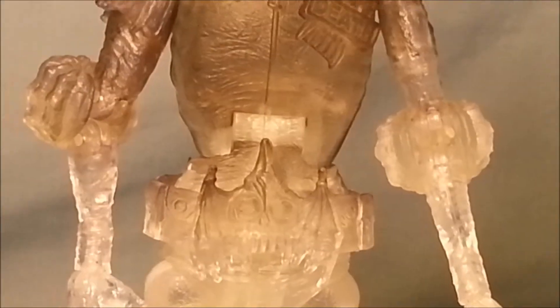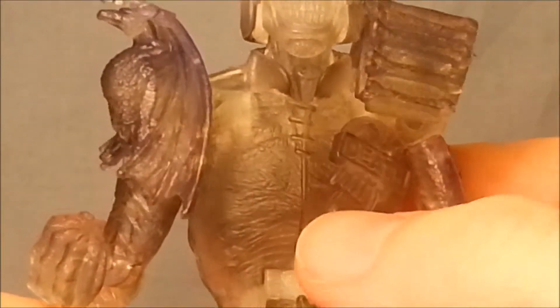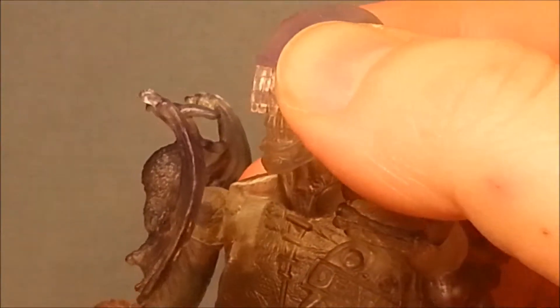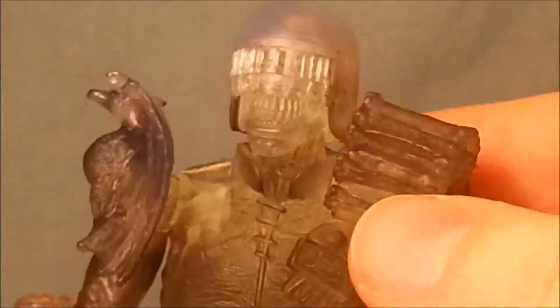I will try and show you the detail as best I can. He's got this really twisted smile underneath there, and the whole figure is transparent. This is not painted on in my opinion — I think this is just slightly dyed. It might be painted on, this darker aspect, because you can see the chest is quite dark and his arms and legs are completely transparent. He's got a very twisted smile under there.